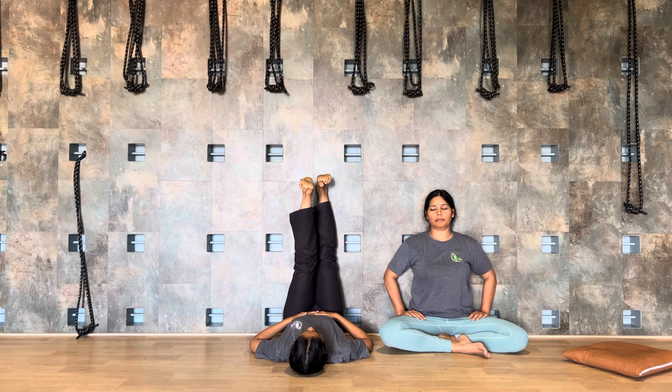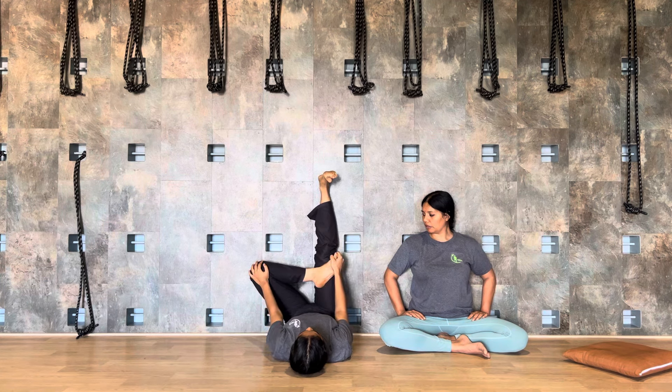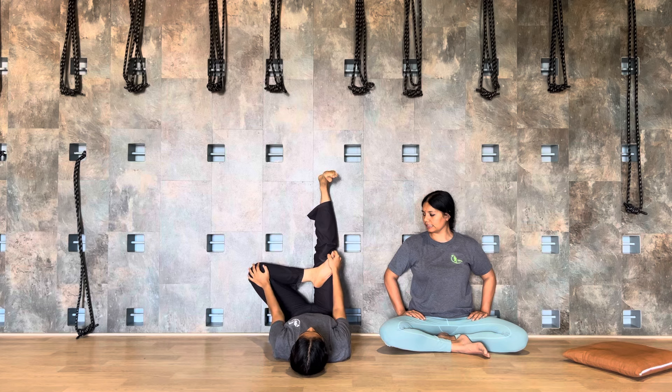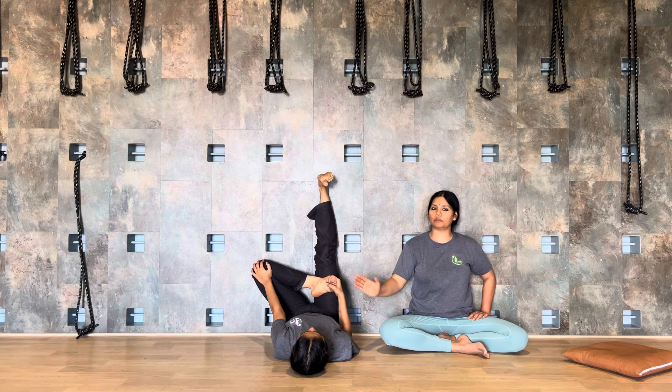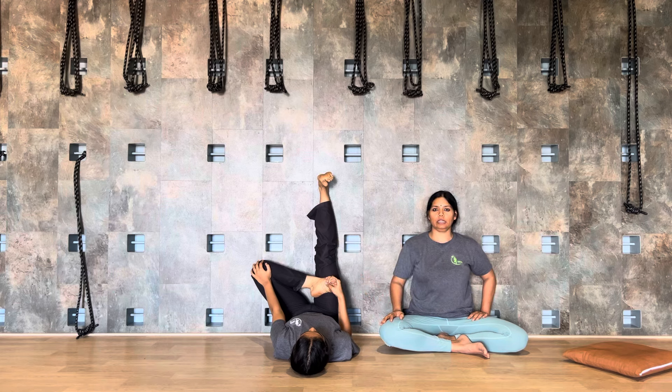Move your left leg off the wall. Two, three, four, five, six, seven. Bend the knee, place your heel on the right thigh. Press the left knee using your left palm — you can pull your foot with the right in the opposite direction. Press the knee and pull the foot — three, four, five, six, seven.